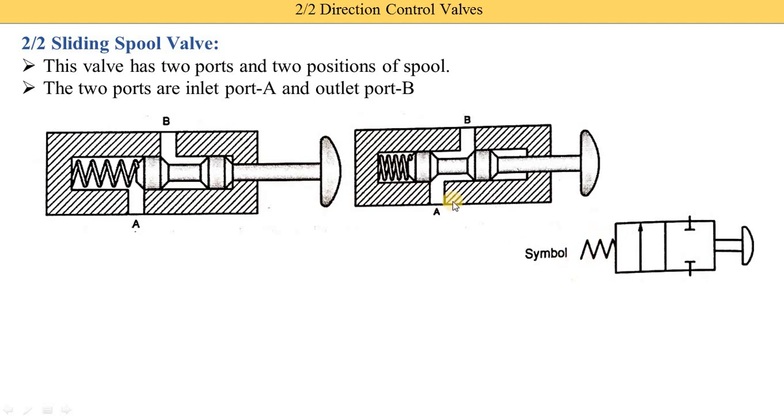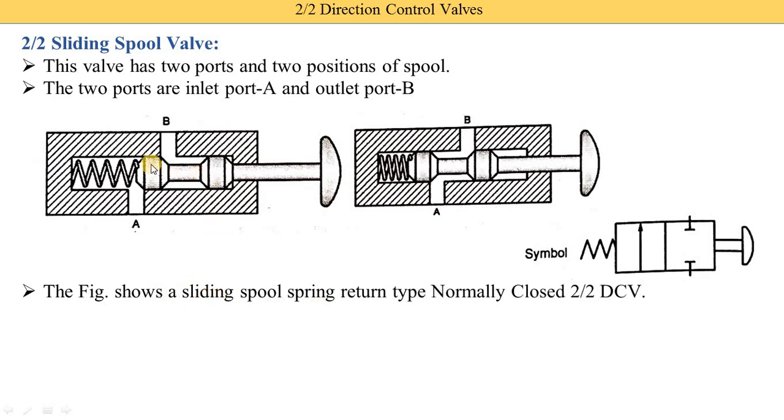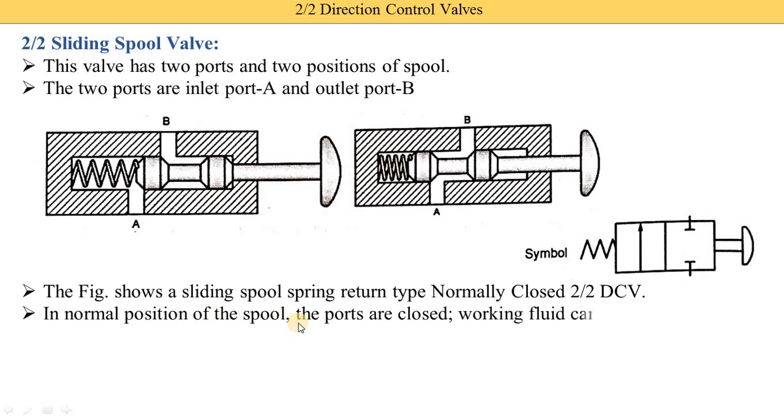This symbol indicates the spring type — here you see the spring is provided, and this is the symbol of the spring. This is the symbol of the push button type. These are the different types of levers used to operate the directional control valve, which we already studied in chapter one covering various symbols used in hydraulic and pneumatic systems. The complete name is: sliding spool, spring return type, normally closed, 2 by 2 DCV (directional control valve). It is called normally closed because in normal condition — when the button is not pressed — the valve is closed and fluid entering port A is not supplied to port B.